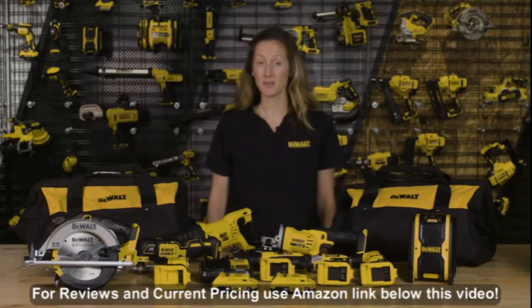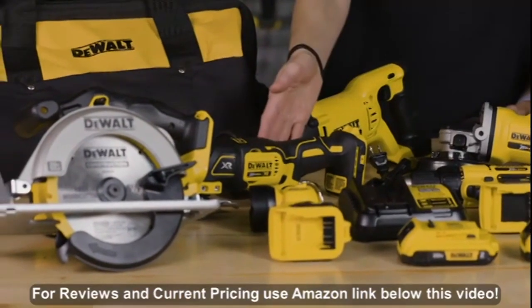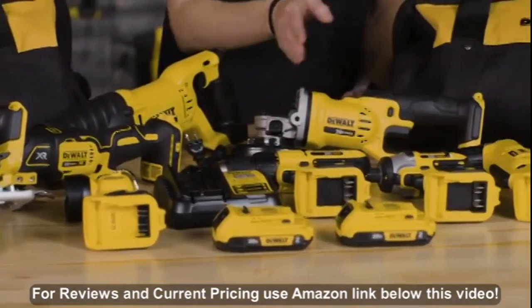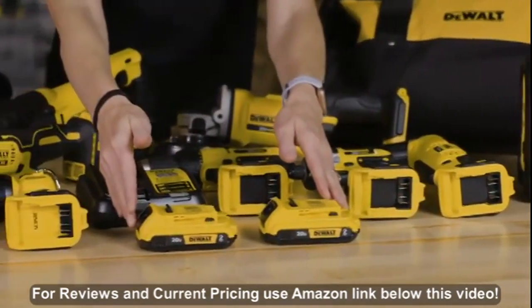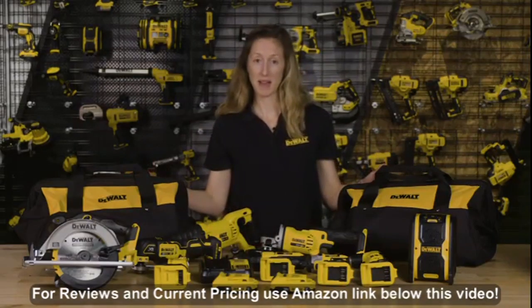This kit includes all of the tools you need to conquer most projects. It includes a reciprocating saw, an oscillating tool, circular saw, light, drill driver, grinder cutoff tool, an impact driver, right angle drill, Bluetooth speaker, two 20 volt max lithium ion batteries, a charger, and all of these tools do fit in the two included bags.